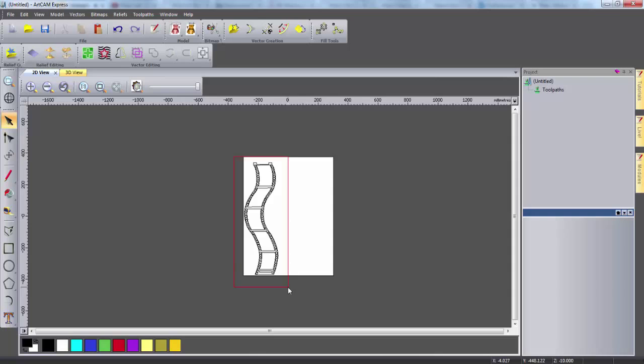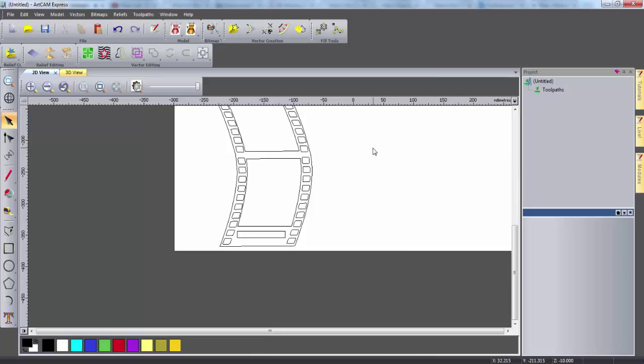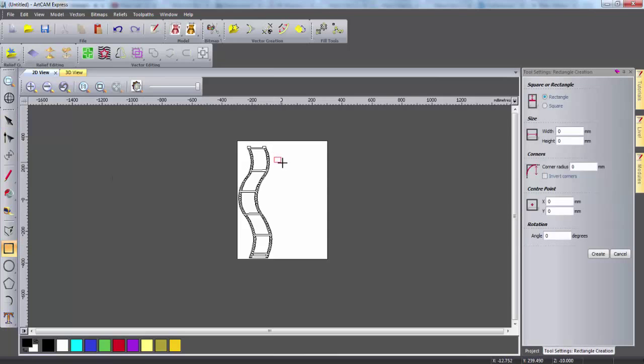The next thing I'm going to do is highlight all of the vectors, deselect the outer vector and also the slot vector. Now I'm going to use this tool to group all the remaining vectors together, which will be useful for later on when creating toolpaths. So now I need to create the slots for my DVDs. Again I'm going to use the rectangle tool to create these slots and I'm going to give this rectangle a height of 15 millimeters and a width of 135 millimeters, which is just over the typical width and height of a DVD case.